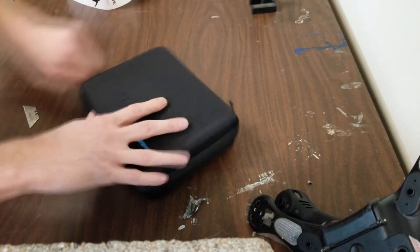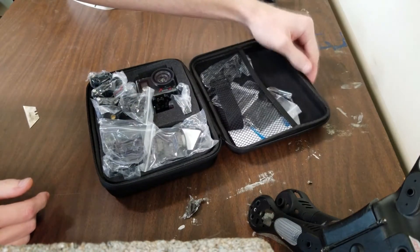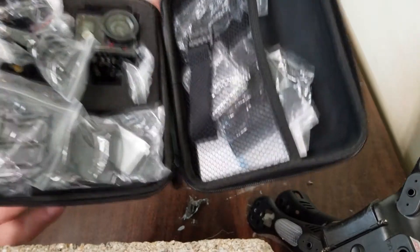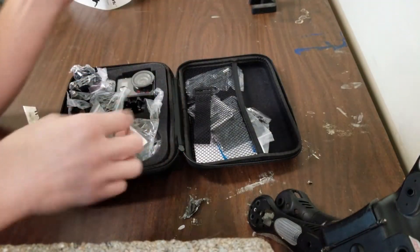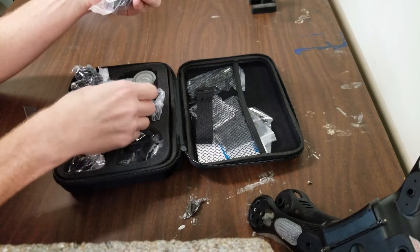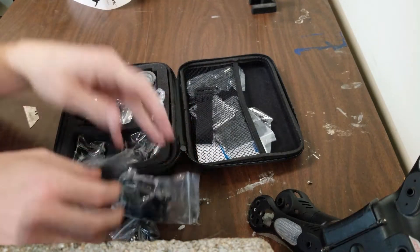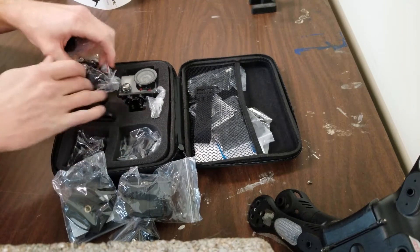Let's see what we got inside. Look at all this stuff, man. Look at all that stuff. It's kind of annoying that they all come in these tiny little bags, but what are you going to do? Look at all these little things — all these different mounts.